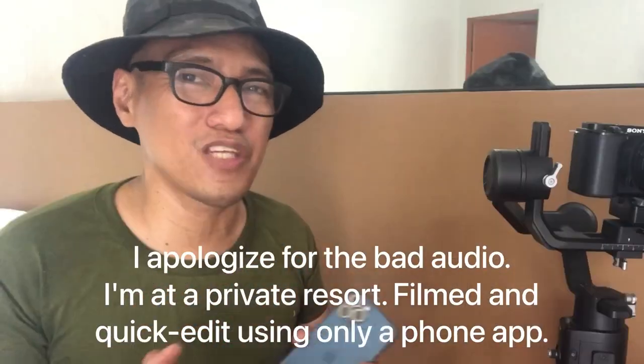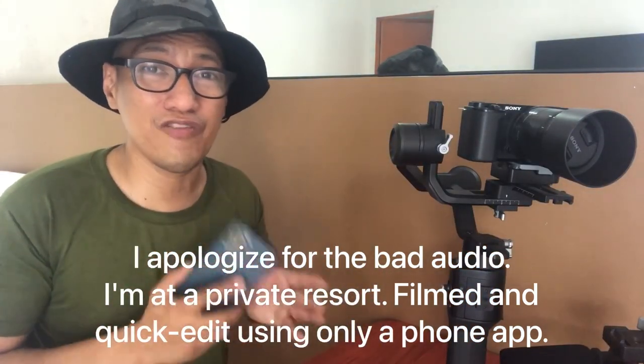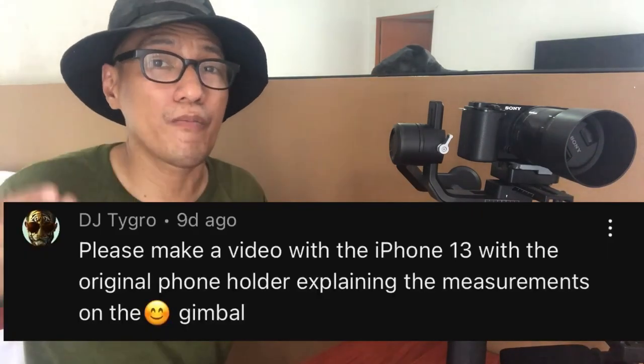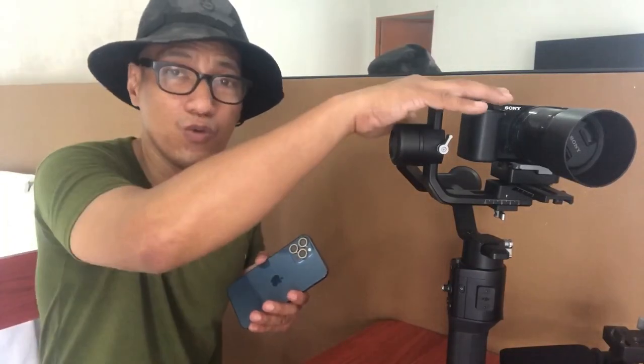In today's video, we're going to try to balance an iPhone 12 Pro Max on the DJI Ronin SE. Zee here, your public grade school teacher, a teacher-broadcaster, and someone who's also into filmmaking.